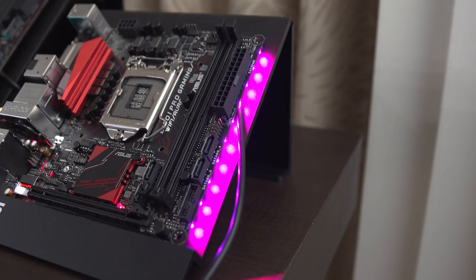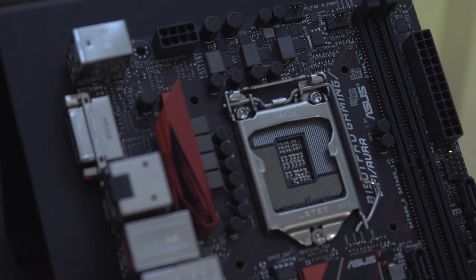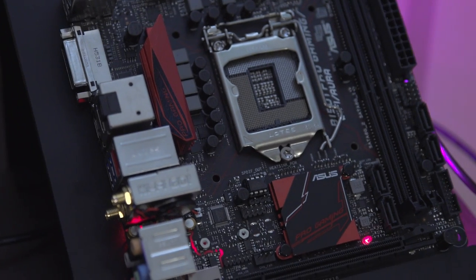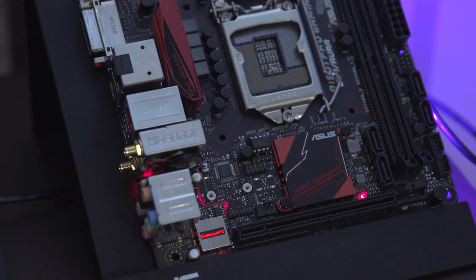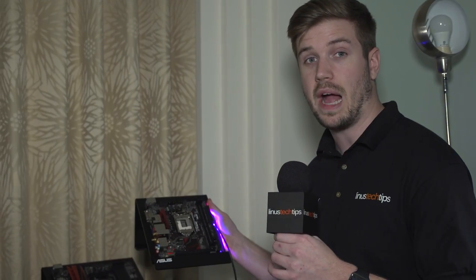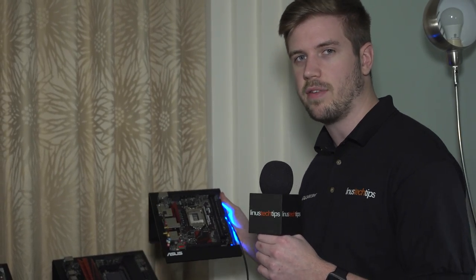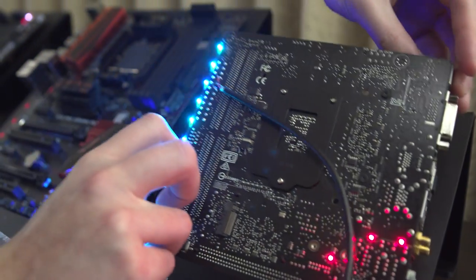In terms of fan headers, you have three: two up near the top right-hand corner, and one just above where you'd plug in your expansion card. For fancy features carried over from higher-end boards, it has 2x2 MIMO AC Wi-Fi, which is pretty badass, and an M.2 slot hidden behind the board — it actually took me a second to find that one.